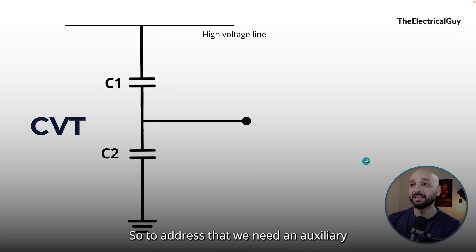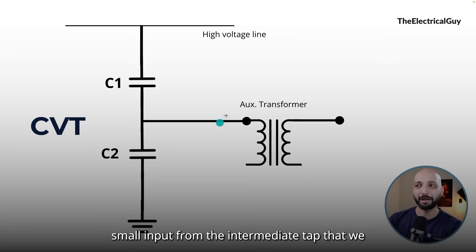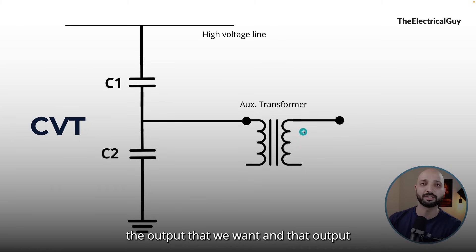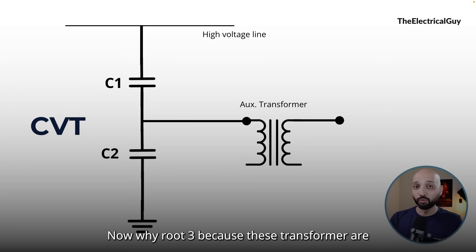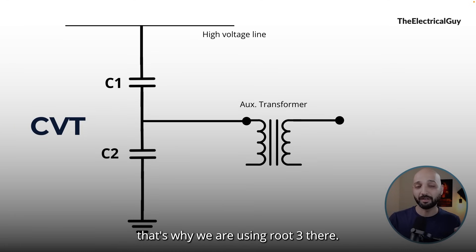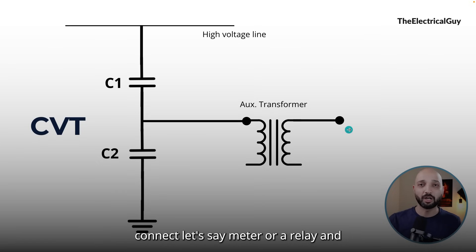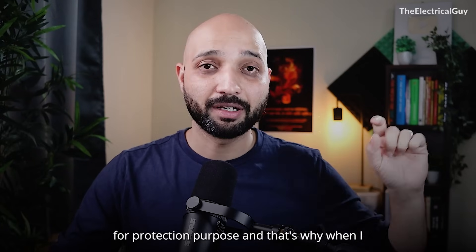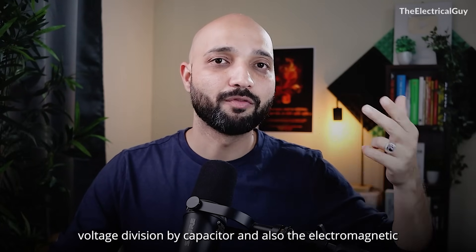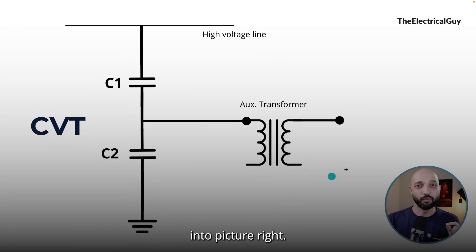To address that, we need an auxiliary transformer — a small transformer which will accept the input from the intermediate tap of the CVT and give us the output we want, which would be 110 V by root 3 or 220 V by root 3. These transformers are single-phase devices, which is why we use root 3. To this auxiliary transformer we can connect a meter or relay to measure voltage or use it for protection purposes. This is where the electromagnetic induction comes into the CVT.